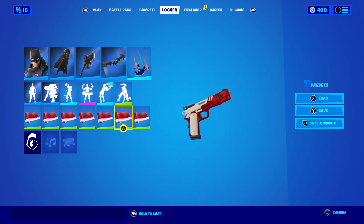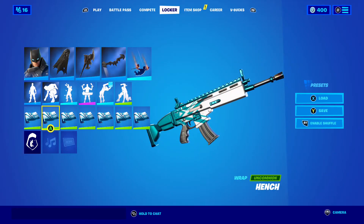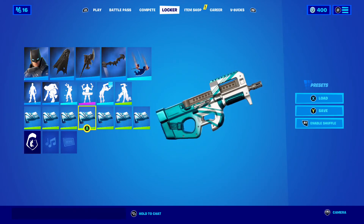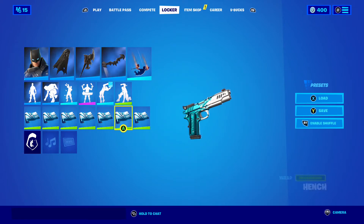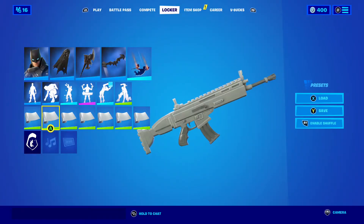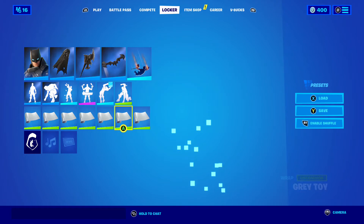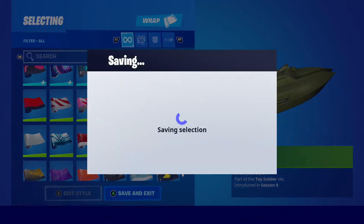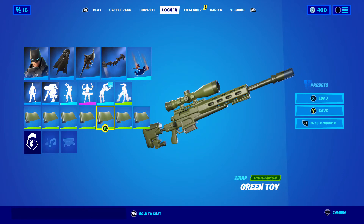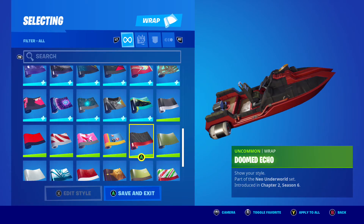I kind of like that — how the little grips on the sides are white. We got the Bench wrap — this one's another one that I use quite a bit. We got the Gray Toy, actually the same thing as the Red Toy, just gray.